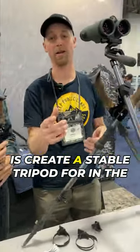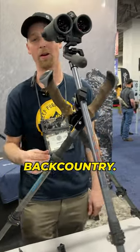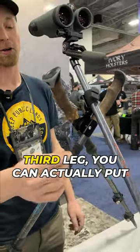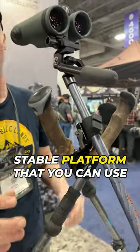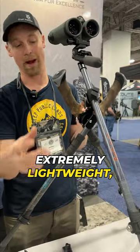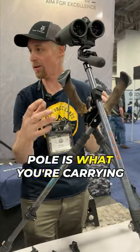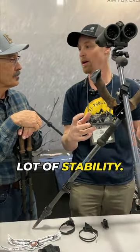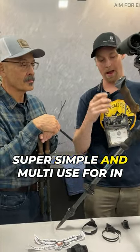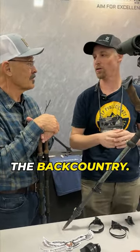What else you can do with this is create a stable tripod for in the backcountry using our quick clip and our third leg. You can actually put them together and make a stable platform that you can use to glass off of — extremely lightweight, basically just an extra trekking pole is what you're carrying with you. You lose the whole weight of your tripod but gain a lot of stability. Super simple and multi-use for in the backcountry.